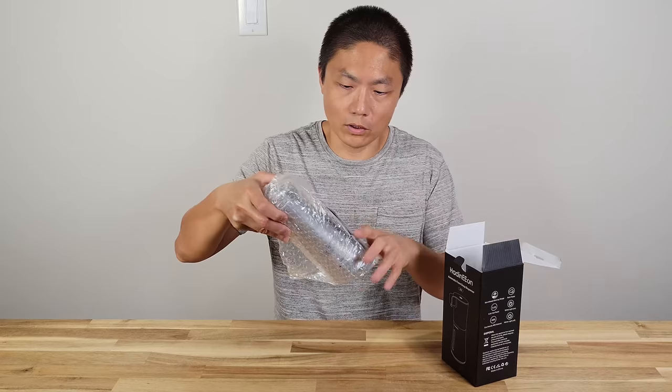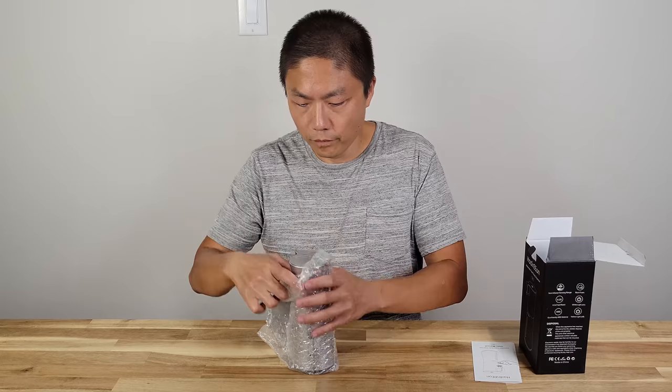There's not much in the box. There is a user manual — I'll read that later.